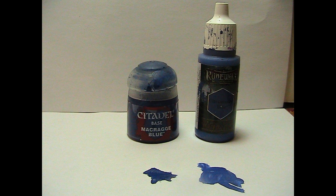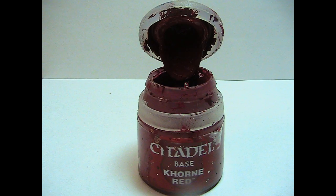Citadel paints and Army Painter Warpaints are very similar when it comes to the paint's actual quality, so I will be talking about the differences of all factors instead of just the paint itself.